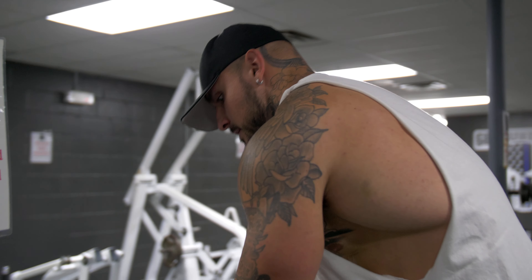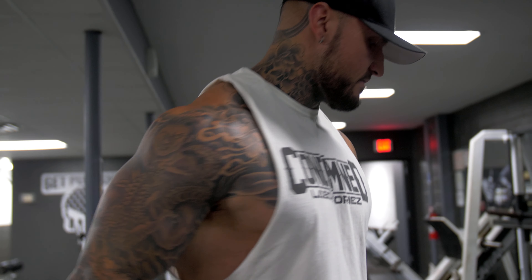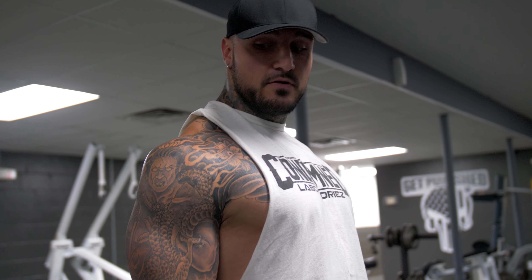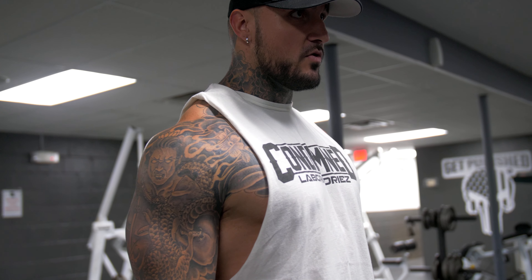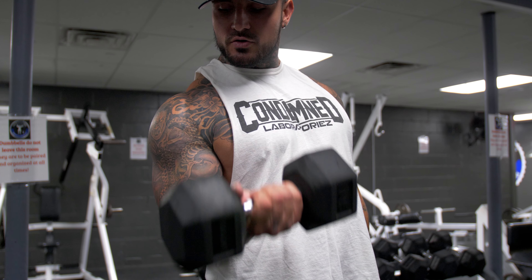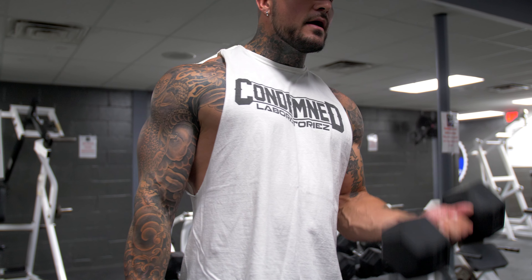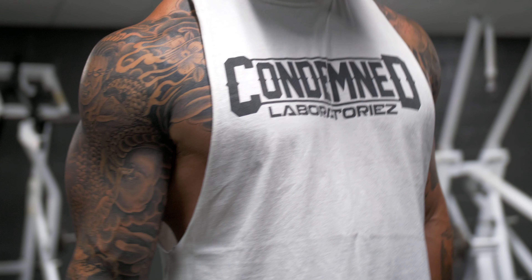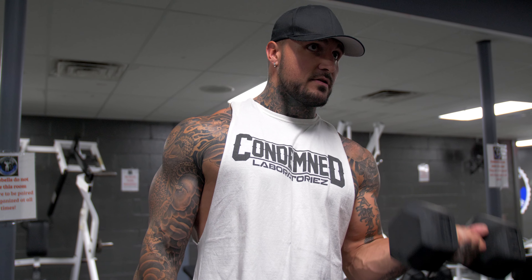Right here we're going to start with some dumbbell curls. Some key tips: always make sure the shoulders are down and back — that alleviates the front delt from any type of movement. As you're coming up, twist that pinky and make sure that elbow is always slightly in front of the body with the shoulder back. Very slow and controlled movements, give it a split-second pause at the top. After the first set, if you're doing it correctly, you should already feel the blood start to make its way in there.